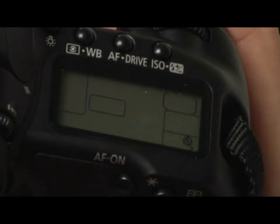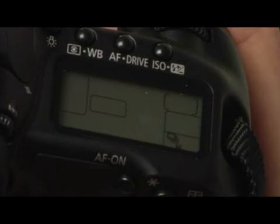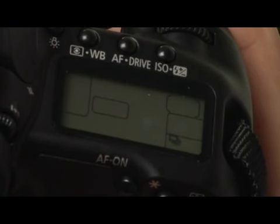We'll talk about using the self timer modes in a minute. But the high rate burst mode is going to get you up to about six frames per second at max, and then the lower burst mode will probably be about half of that, more like three frames per second.